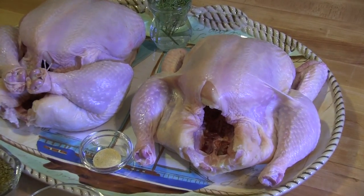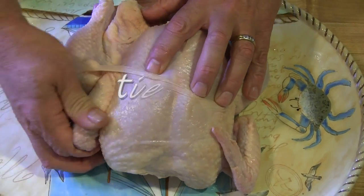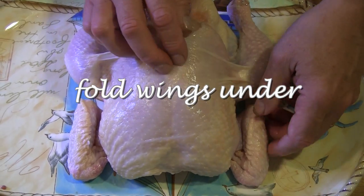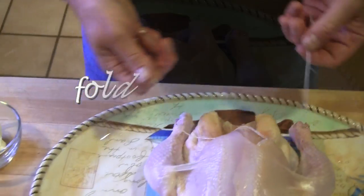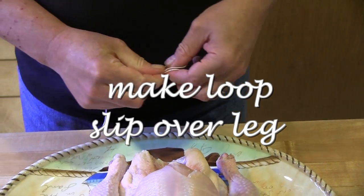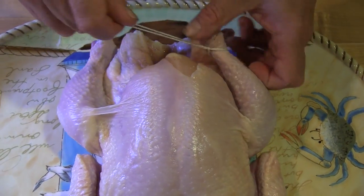First, always rinse your chicken inside and out. To prepare for roasting, fold the wings under and tie the legs secure. There are many different ways to secure chicken legs, so use the method which works best for you.